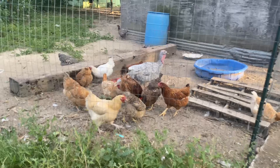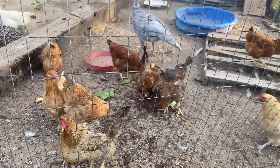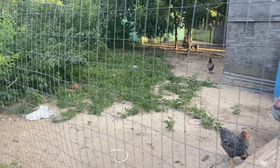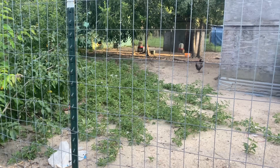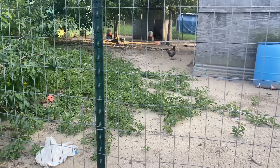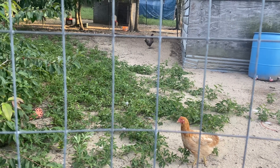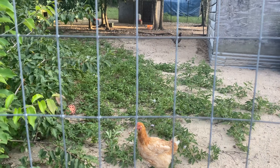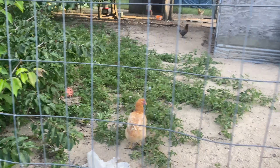Look at these chickens, they're enjoying that watermelon. Look at them, they're picking it clean. And right here on the ground, they have passion fruit growing everywhere. Our chickens love passion fruit — once it starts getting that beautiful aroma they eat it and pick those vines clean. It's awesome how the passion fruit is growing over here. The vines just keep running and the chickens wait for the passion fruit to ripen so they can enjoy it.